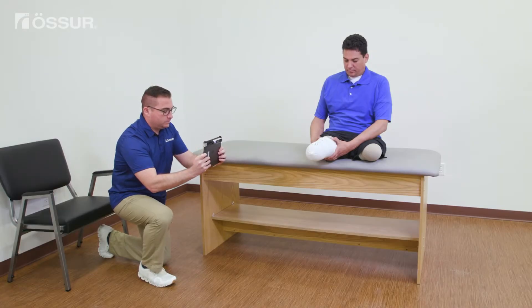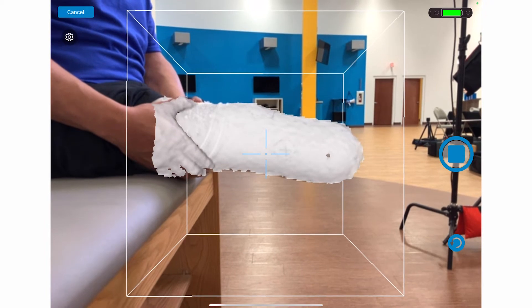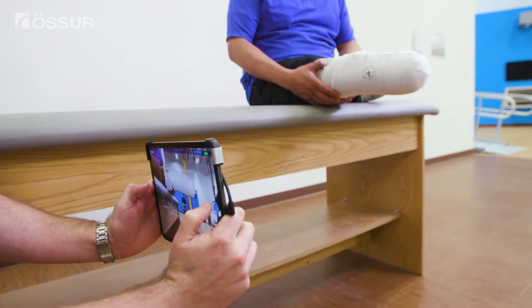Once ready, press the scan button and allow the scanner to frost the limb. Pause on the lateral side until frosting is complete. Then angle the scanner up and down a bit to capture more of the limb.